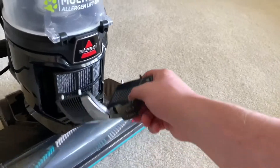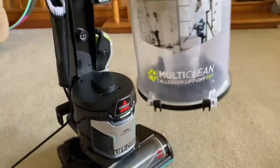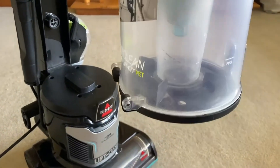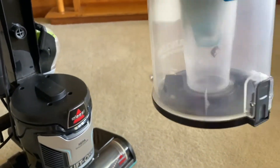That just snapped back into there. It's a really good design in my opinion because after cleaning, all the dirt just goes into the trash — nothing gets caught. That's part of the design of the dust cup, which is nice.